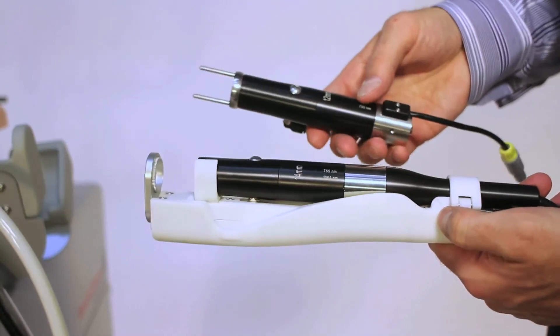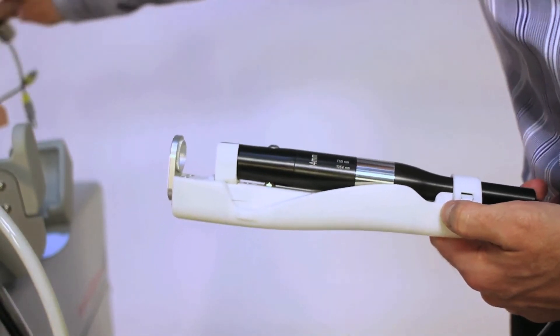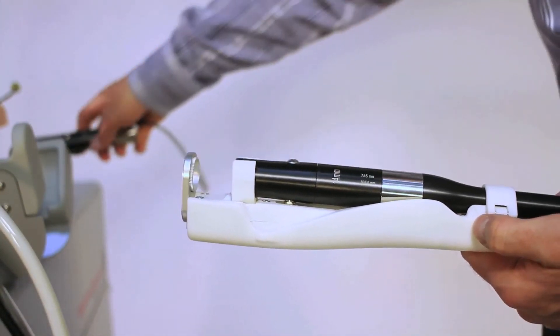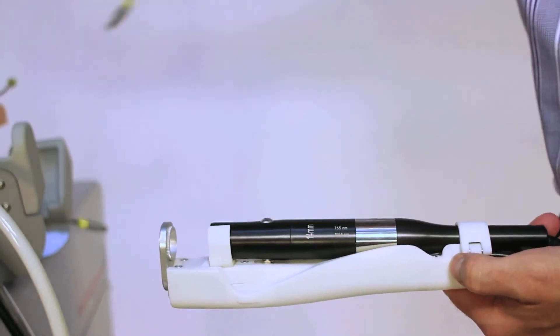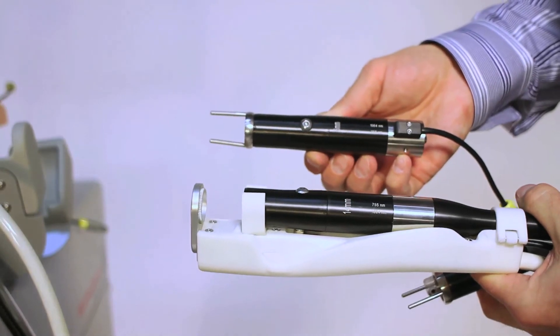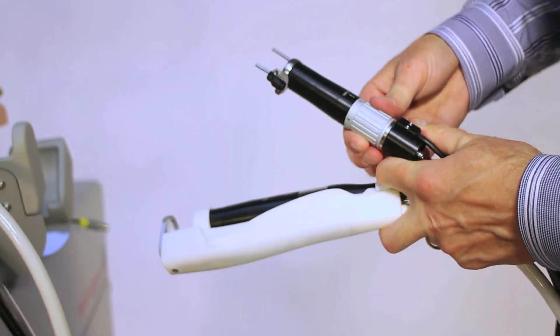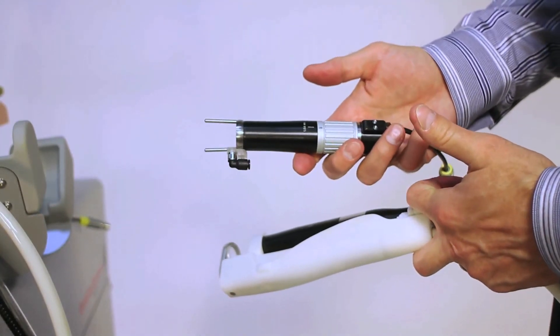Spot size options include a 14mm, a 12mm, an 8mm, a 6mm, and a variable spot of 2, 3, 4, or 5mm for 1064nm vascular treatments.